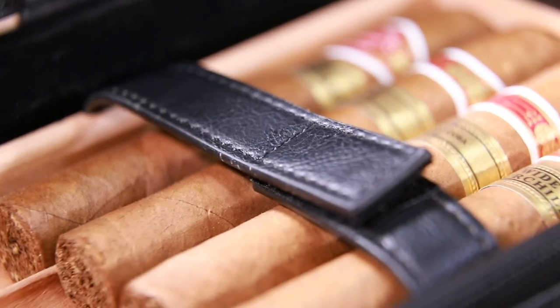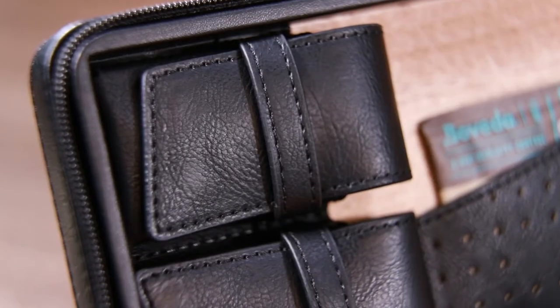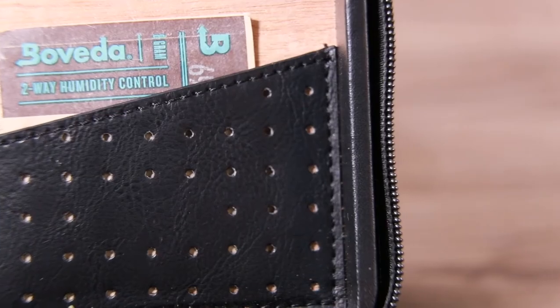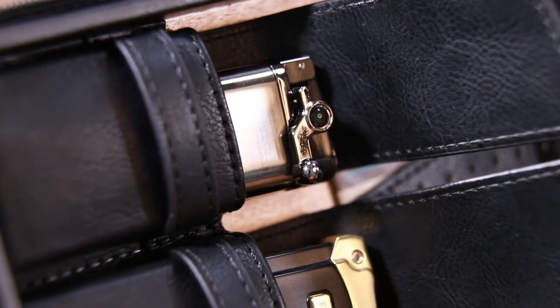It can store four cigars separately and protect your cigars. At the same time, it is stabilised by a leather strap, which provides the best protection for the cigar.